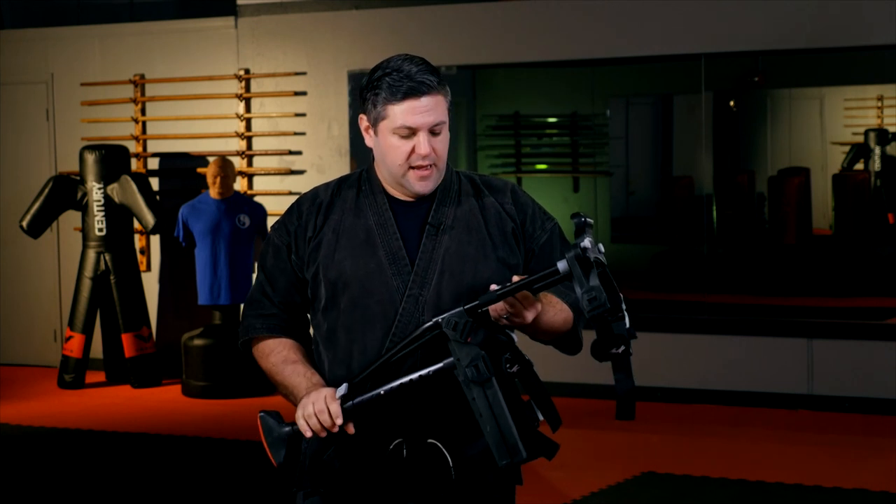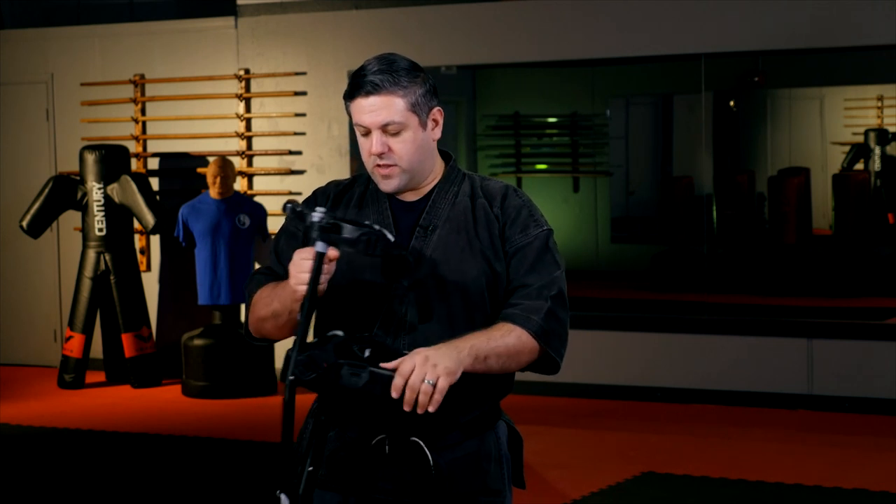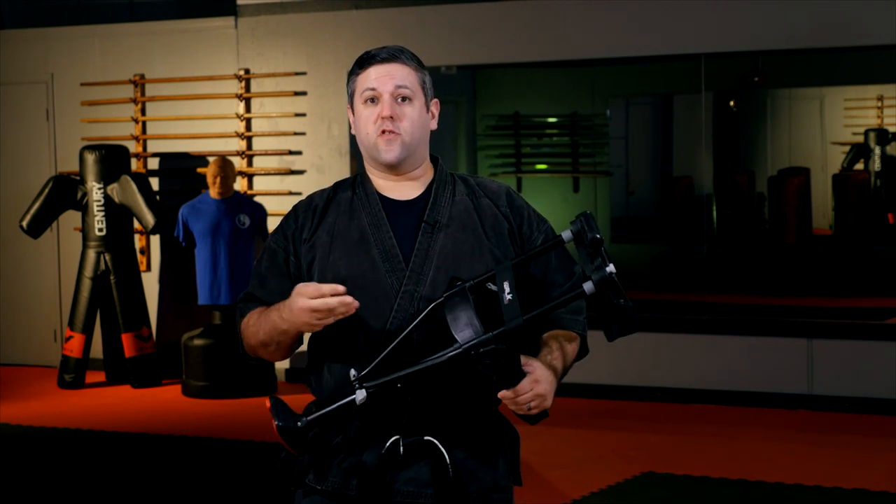Once you have it all together, you need to do a fitting and adjustment. This is a great tool, but if you're off balance with it — if it's not set to the right height — you will shortly start to feel a lot of hip pain in your other leg. They recommend, and they have a whole series of videos on their website as well as in the instructions, how to adjust it for the right height. You want to be at the right level; being too high or too low will be very jarring on your joints.